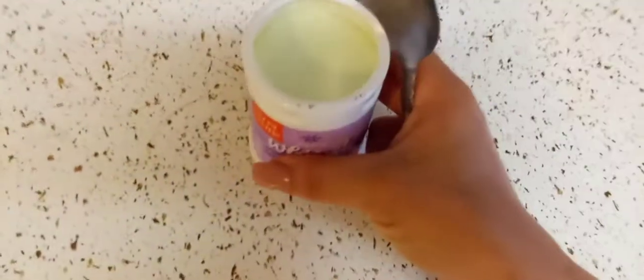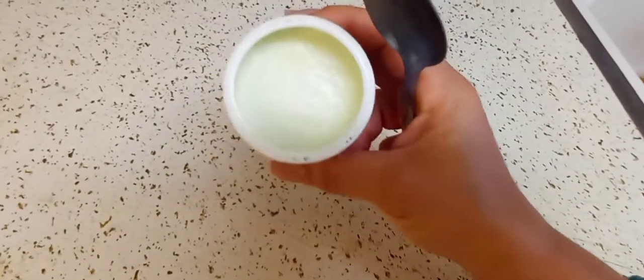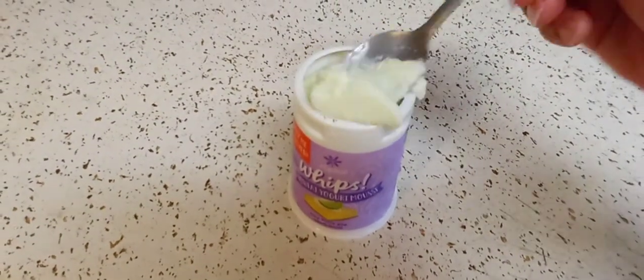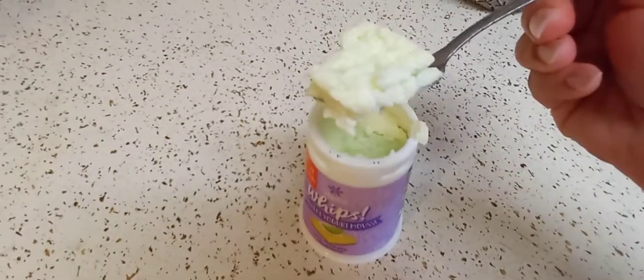So that's what it looks like — a light green color. It's very light on video. I love their whips. My favorite is the cheesecake. I reviewed that if you want to go check that out. They're the same texture and consistency as a mousse.